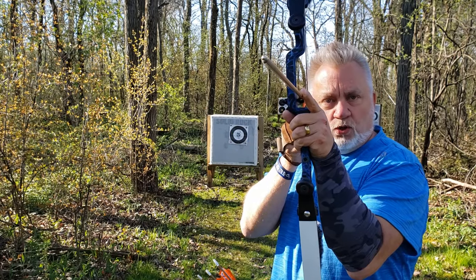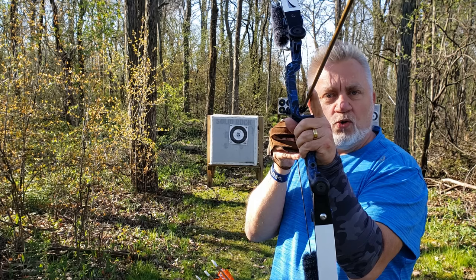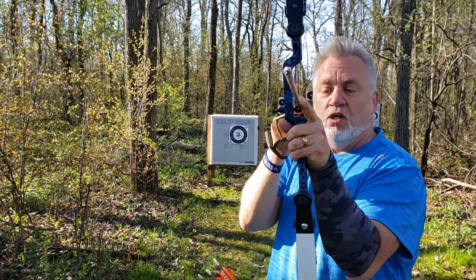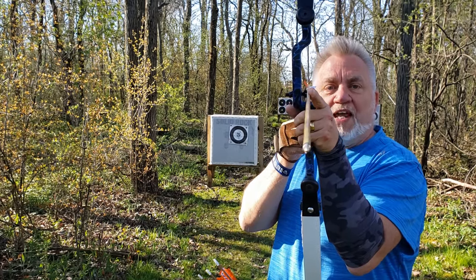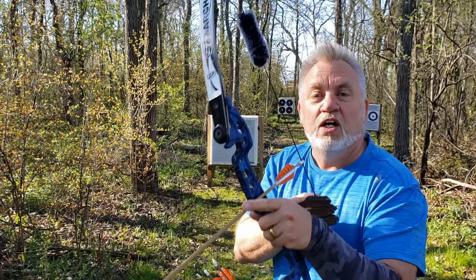The smaller the gap — going toward the nocking point of the arrow — the more the arrow points up and the farther it goes. You can go all the way out to two or even three fingers above the arrow, or four fingers below the arrow, giving you ranges from 10 yards out to 120 yards with this technique.